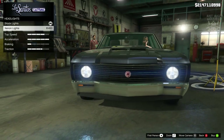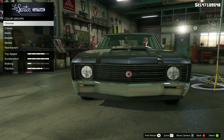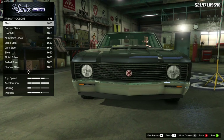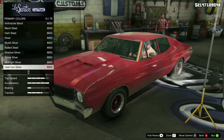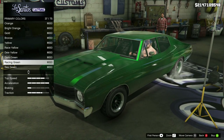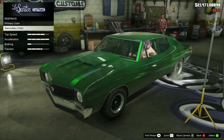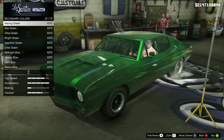Next we've got the lights — we're going to go with Xenon headlights. Then we're moving on to the respray. We're going to start with the primary colour and go metallic. We need a green for this — I believe it's going to be race green. So we're going to go with metallic race green for the primary colour, and for secondary we're also going to go into metallic and grab racing green.